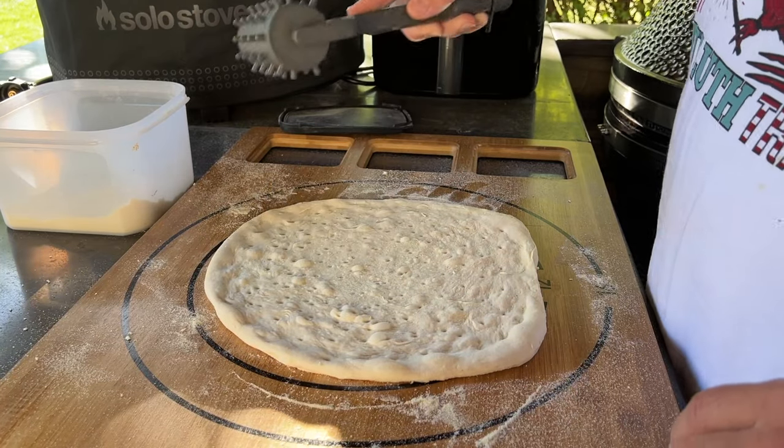I've already used it on 10 or 15 pizzas, and I'm not having any issues with the pizza crust rising where it's not supposed to. I'll leave a link down in the description where you can get one if you're interested.